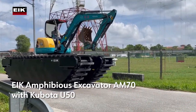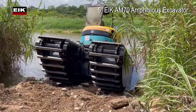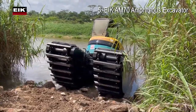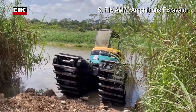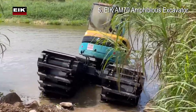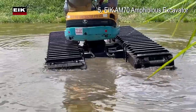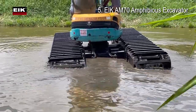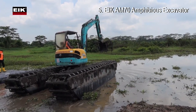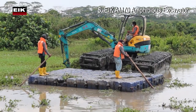Number 5: EKM70 Amphibious Excavator. The operating weight of the EK Amphibious Excavator M70 with Kubota U50 is approximately 7,000 kilograms, or 15,432 pounds. The high-performance amphibious excavator is powered by a patented multi-synchronous hydraulic motor direct drive system, the pivotal technology that positions EK at the forefront of amphibious excavator design.